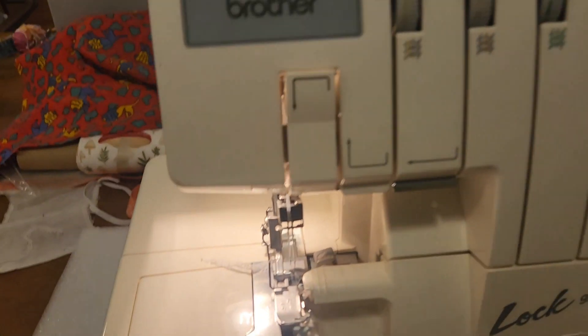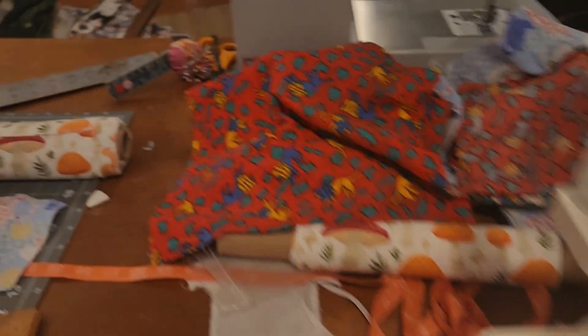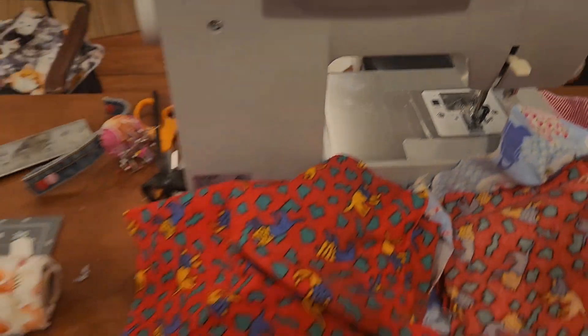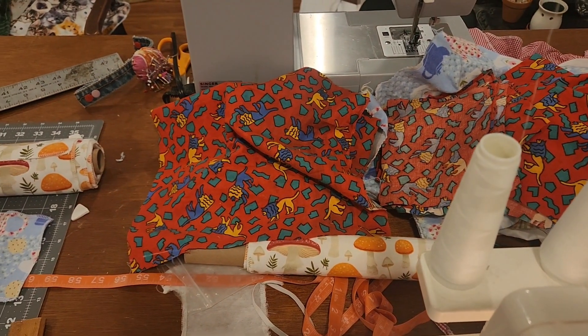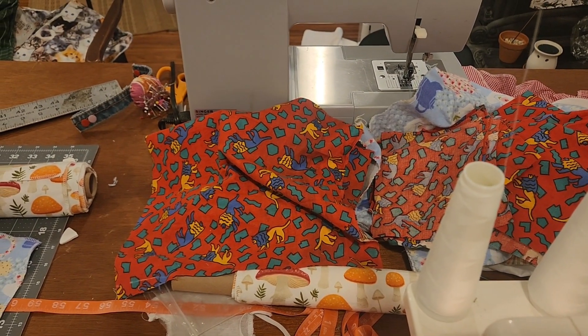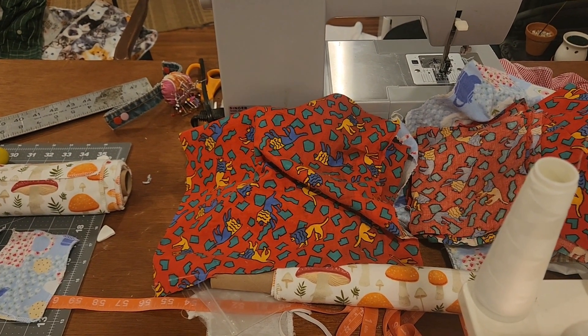So if you don't have a serger, it's nice to have one — go get one! If not, you can use your regular sewing machine with the zigzag stitch. Thank you for watching. In the more box it has other videos and the description, which is underneath the title of the video.